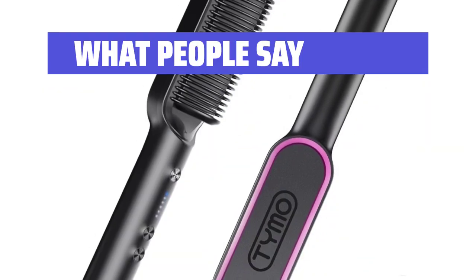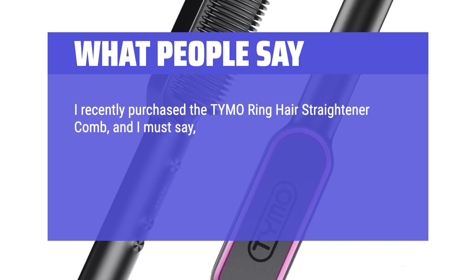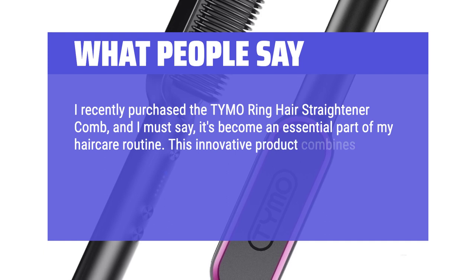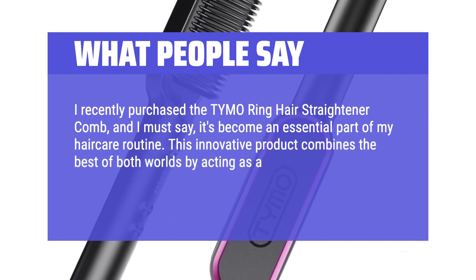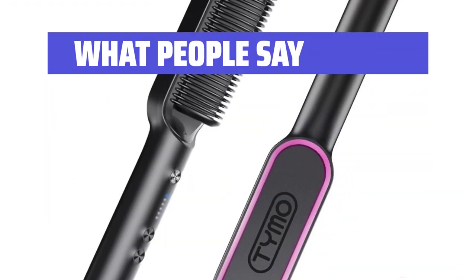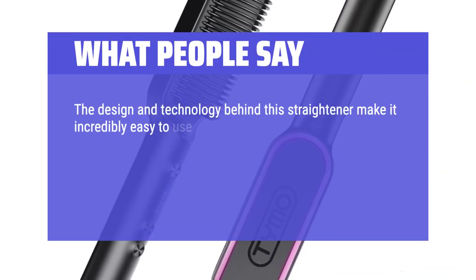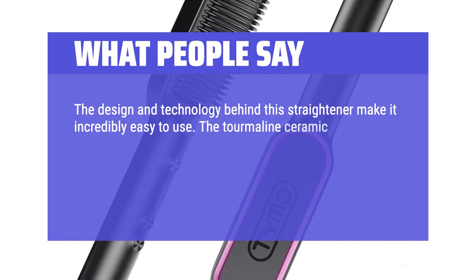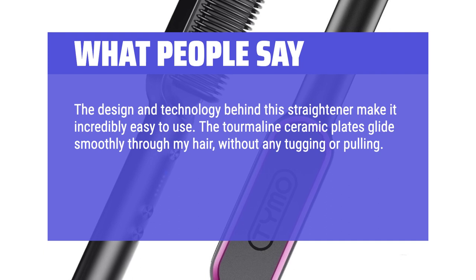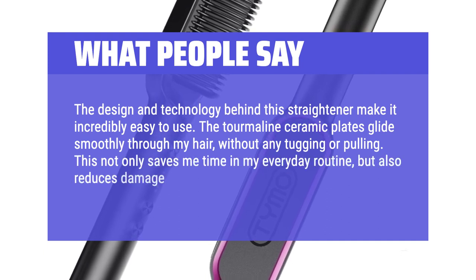What people say: I recently purchased the TUMO Ring Hair Straightener Comb, and I must say, it's become an essential part of my hair care routine. This innovative product combines the best of both worlds by acting as a comb and a flat iron, making hairstyling a breeze. The tourmaline ceramic plates glide smoothly through my hair without any tugging or pulling, saving me time and reducing damage to my hair.